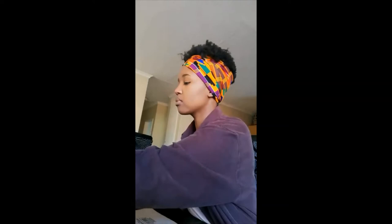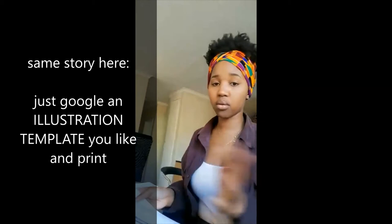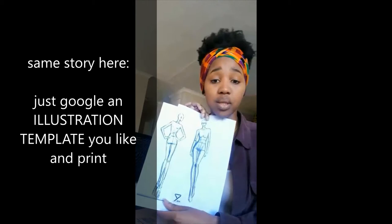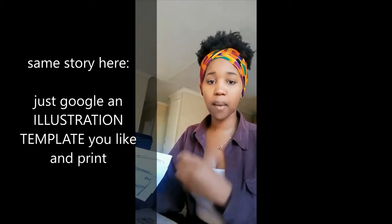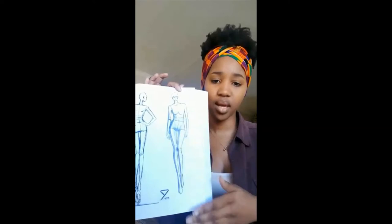You might need these as well — these are basically just model figures, basic figures of models. I still use these right now. Some people don't — some people can just draw someone perfectly and get the proportion right. However, this is quicker because you just trace it off and get everything in proportion.